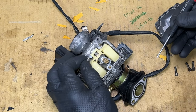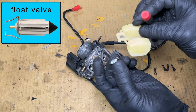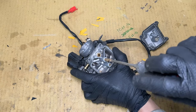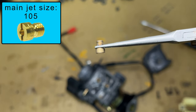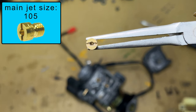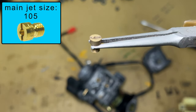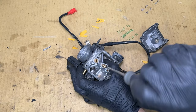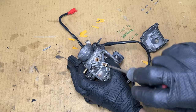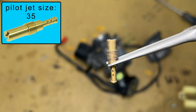A small pin holds the floats — slide it out. The fuel inlet valve is attached to the floats. The small piece in the middle of the carburetor is called the main jet. It has a tiny hole in the middle and you should be able to see through it. This one is clean. My scooter has a 105 jet; stock size is usually somewhere between 105 and 110. The longer jet is called the pilot jet and controls fuel just above idle. You should also be able to see through this jet.